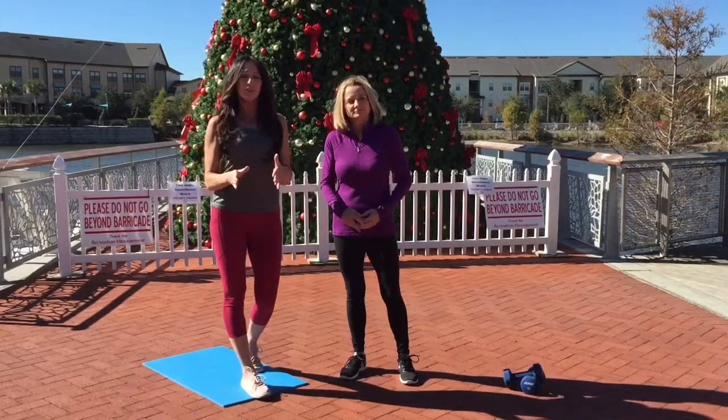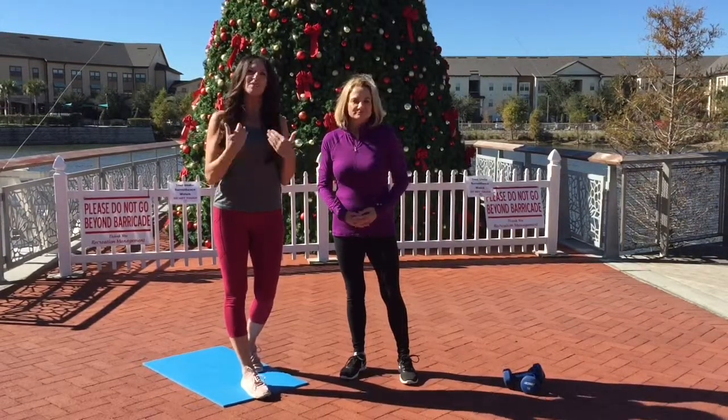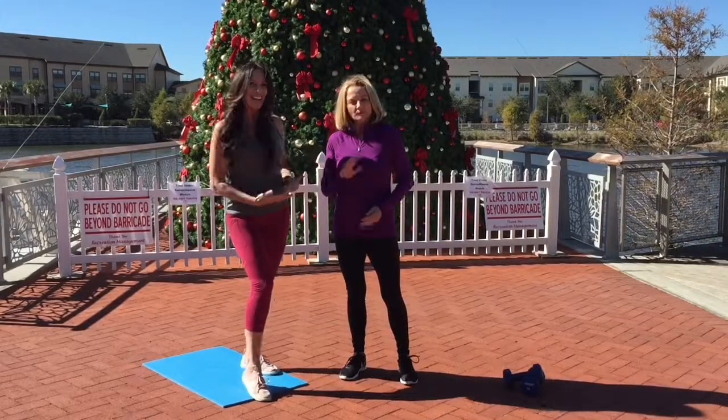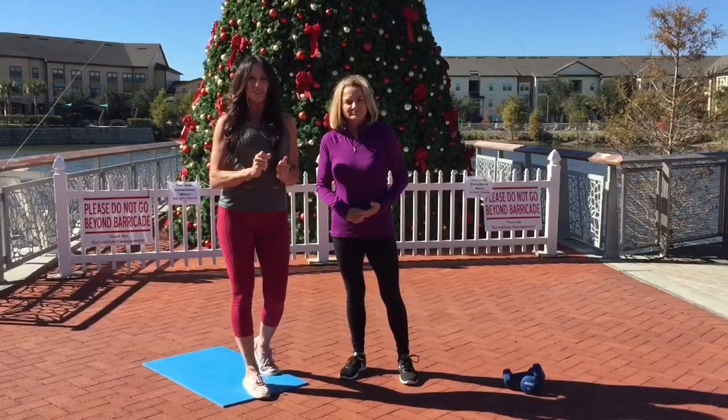Hi everyone, welcome to day 24 of 25 Days of Fitness with Stan. Today, to help me demonstrate the exercises, I have my dear friend Gail. Today's workout is a 20-minute circuit.